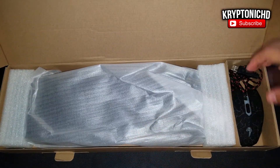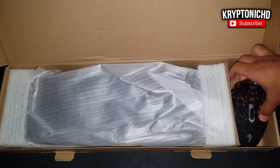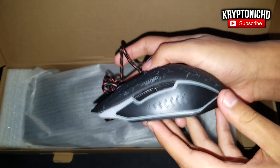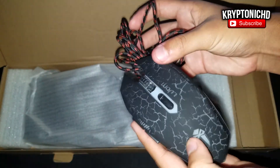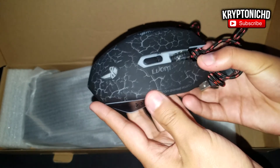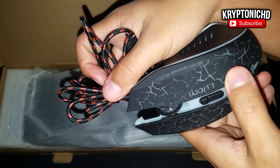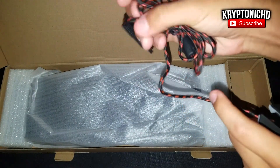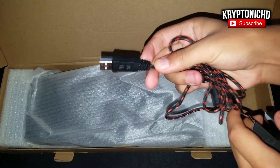For $26 you're going to be getting a very nice lightable mouse and keyboard that work very well. The keyboard is membrane, and by it being membrane you're not losing too much. I know mechanical is the way to go, but membrane is comfortable and not as loud as a mechanical.